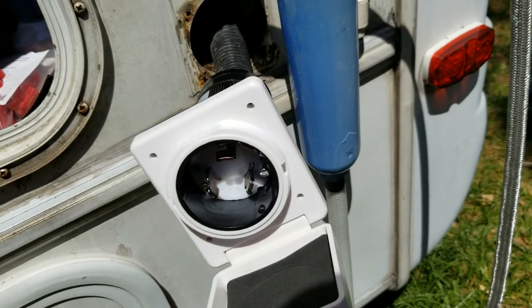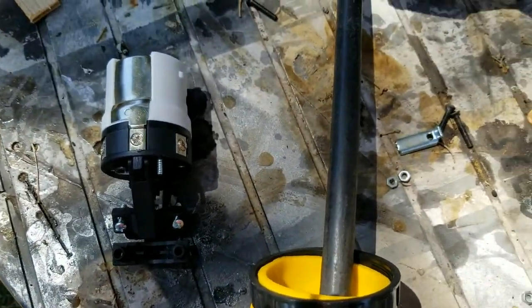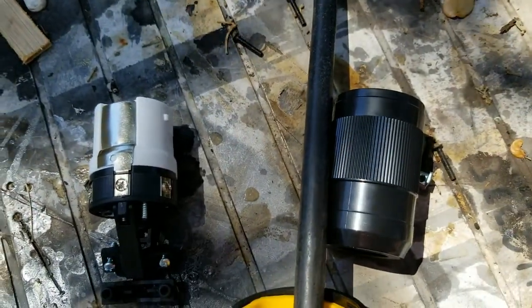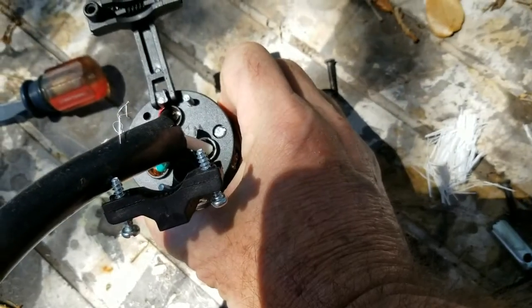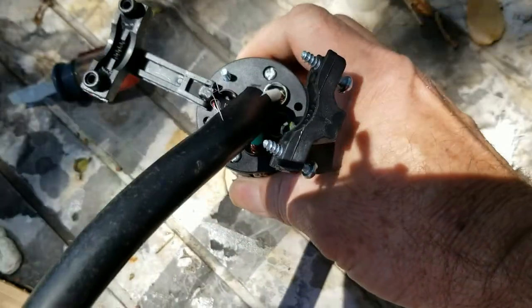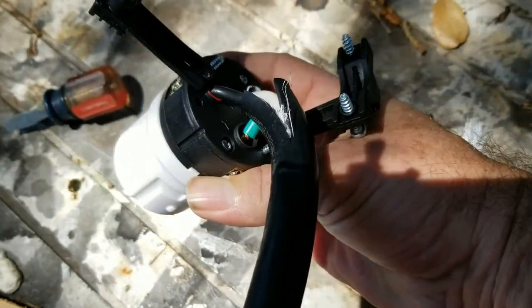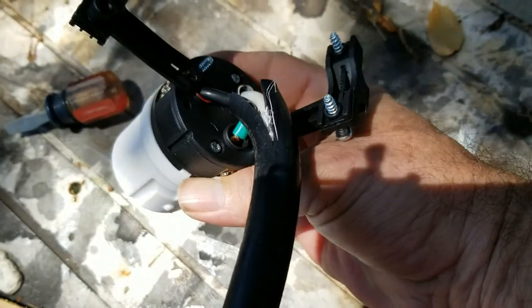Last step - screw these little holding screws in to secure it, and we'll have the RV side done. Then get all your stuff onto the cord side and hook that up. All connections made - make sure that all those screws are tight. The cord is stranded copper, so again make sure it's all tight.